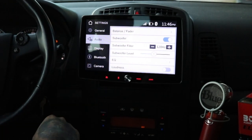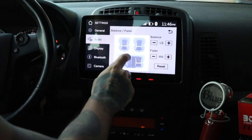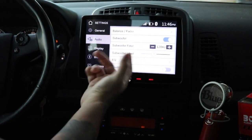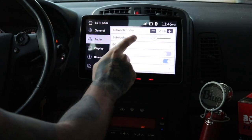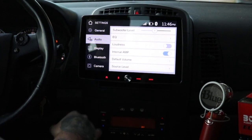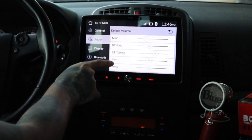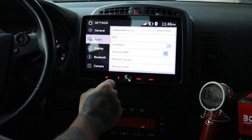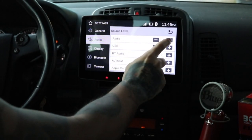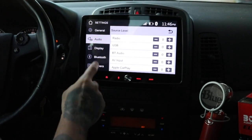As far as audio goes, you have your balance and fader — you can move this around and hit reset. You can turn the subwoofer off, they have the filter, level, the EQ again, a loudness toggle, the option to use the internal amp or not, and your default volumes for all the different things. You also have source levels, so you can turn the radio down but have the USB sound be a lot louder. I like how it gives you options for all those things.